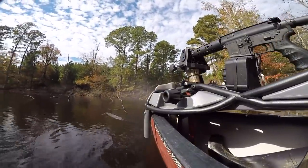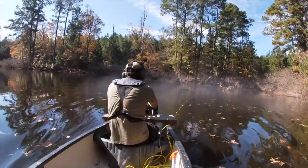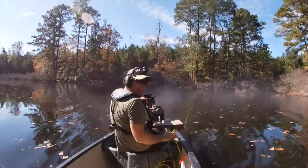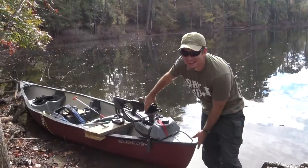Oh my gosh! We're moving so fast! We are moving! Hey guys, Dustin here and today we have something a little bit different.